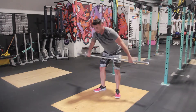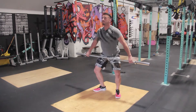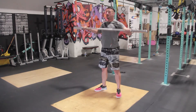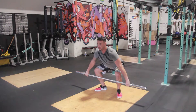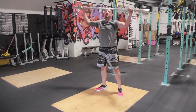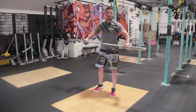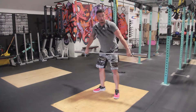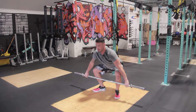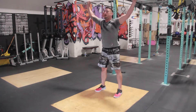So this is what it'll look like when you finally put it all together. I'm hitting my positions, I'm not rushing. And then I'm fast with the turnover, fast with the extension. You'll do that for two reps, and then you'll do two full snatch reps — same thing, slow, controlled, all the way down into the squat.